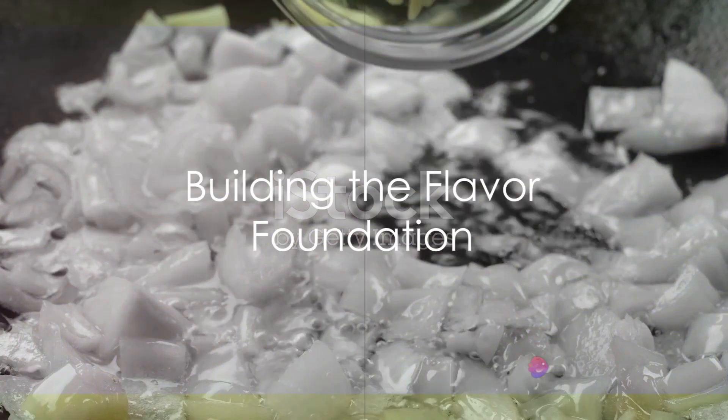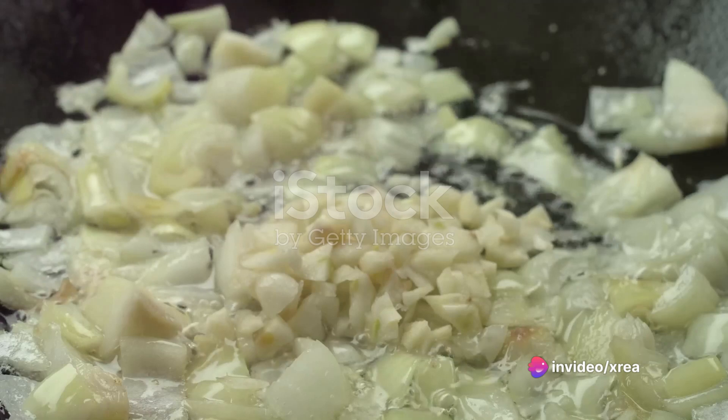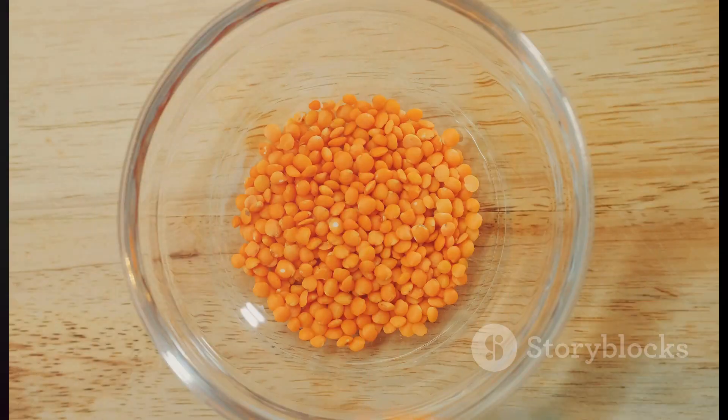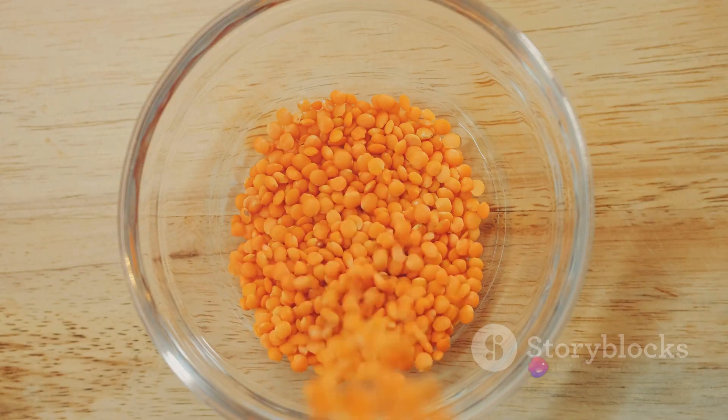The journey begins in a large pot. Sauté the onion and garlic until they become fragrant and lightly browned — this is where the flavor foundation of your soup is built. Next, in comes the vibrant ensemble of carrots, celery, lentils, and the trio of spices.